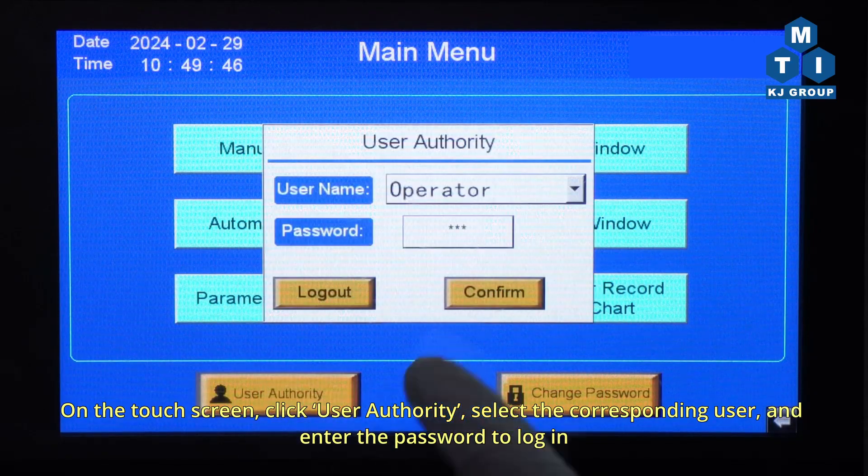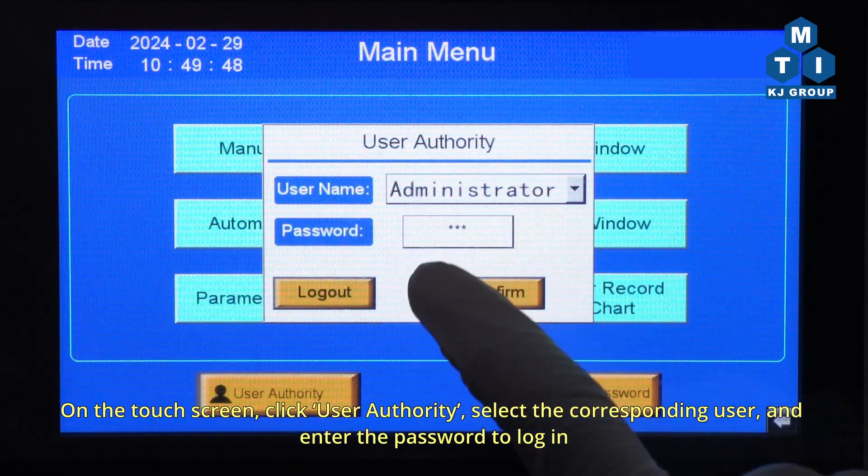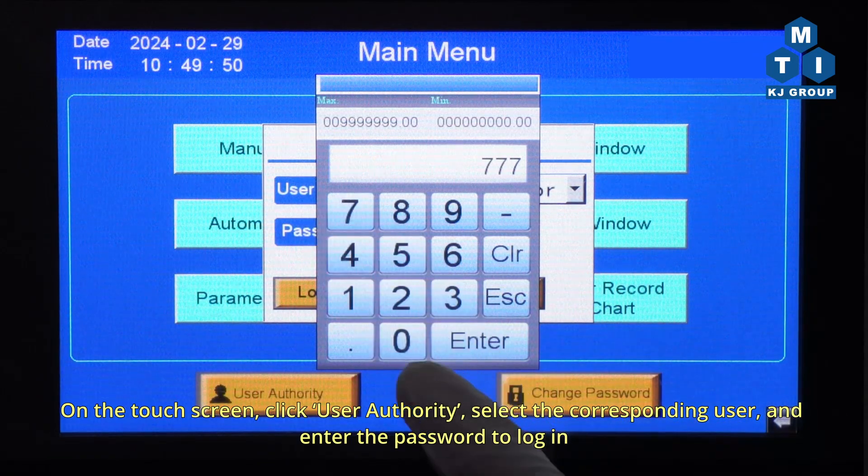On the touchscreen, click User Authority, select the corresponding user, and enter the password to log in.